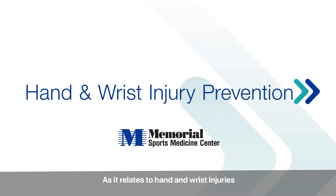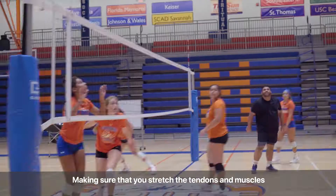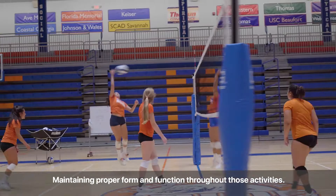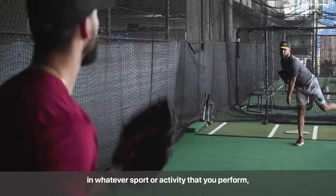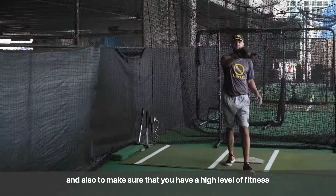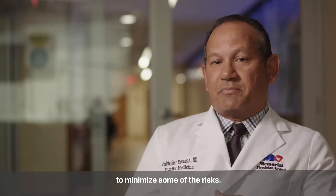As it relates to hand and wrist injuries, proper warm-up technique is very important, making sure that you stretch the tendons and muscles before you start performing, maintaining proper form and function throughout those activities, to maintain good hydration, proper nutrition, having good technique in whatever sport or activity that you perform, and also to make sure that you have a high level of fitness to minimize some of the risks.